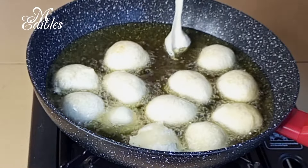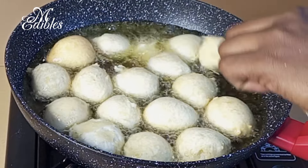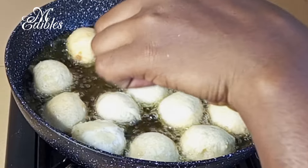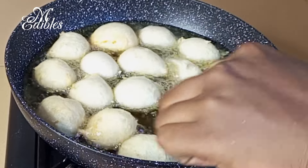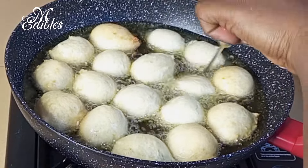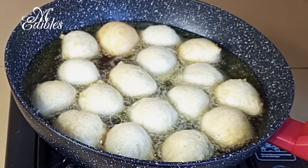As soon as you finish dropping in the dough, begin to turn your puff puff. Don't allow one side to fry completely before you turn it, else one side will be overdone and you cannot fry your puff puff evenly. You can see I'm using my left hand here because I'm the only one, so after I turn it I wash my hand and use my right hand to do the turning.